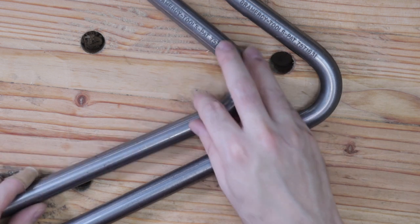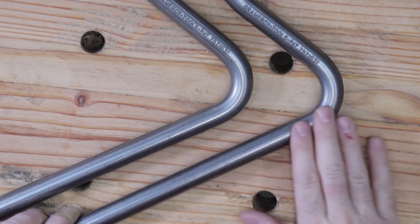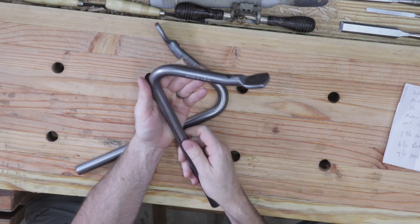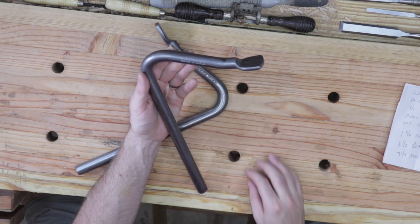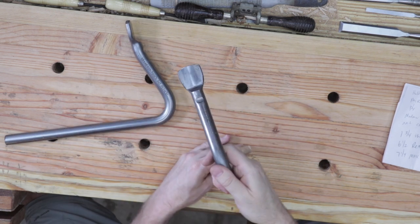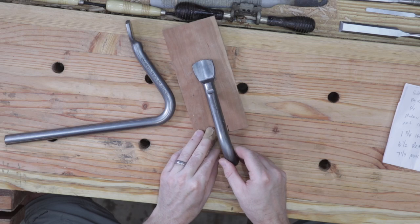These holdfasts are not hand-forged and they are not cast. I would definitely suggest avoiding cast products when purchasing holdfasts because they are prone to breaking and seem to be more brittle. These holdfasts are designed for a bench top that is at least an inch and three-quarters in thickness. My bench is approximately three inches in thickness and they work really well. They insert into the same holes that my bench dogs use and can clamp a piece of wood securely on the workbench.